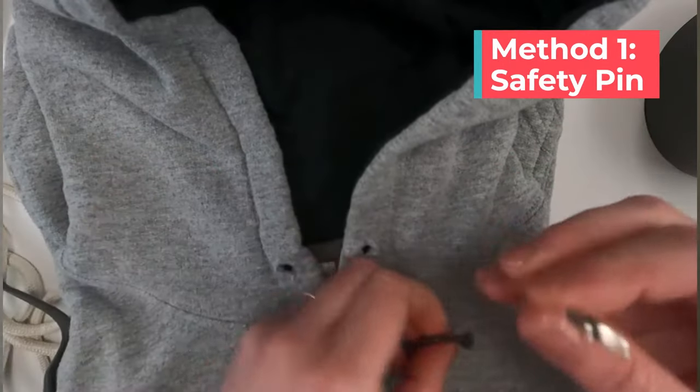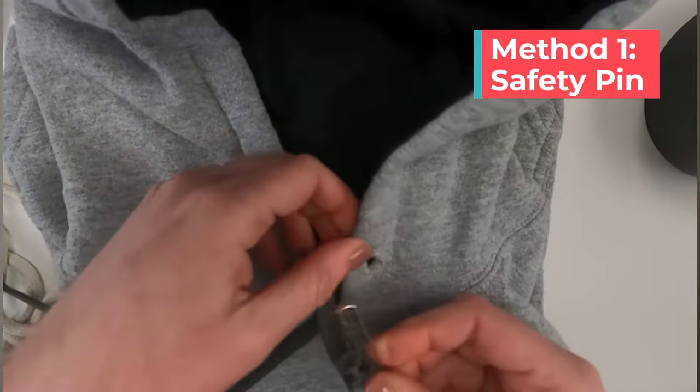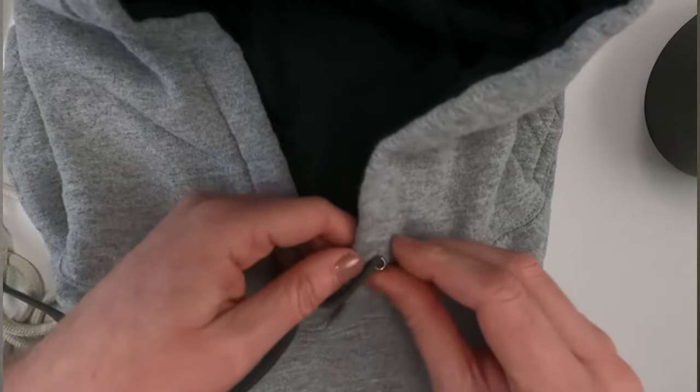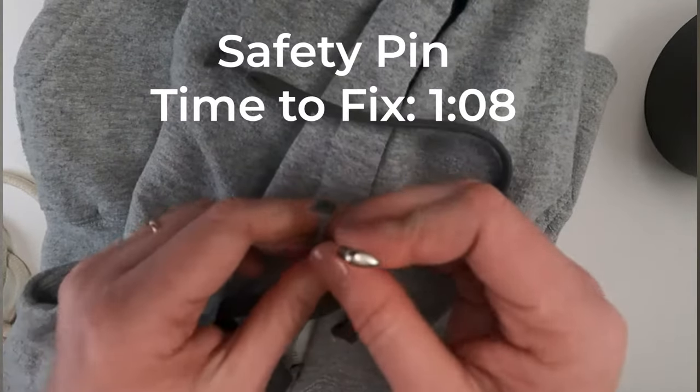The first was a safety pin. This is what I had done in the past and it works okay but it's pretty slow and annoying. You just have to put the pin on the end of the string, put the pin in the hole, and then you just work it around slowly until it comes out the other end and then you take the pin off.